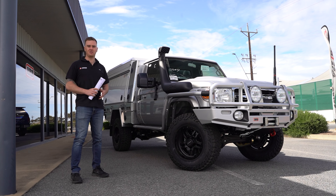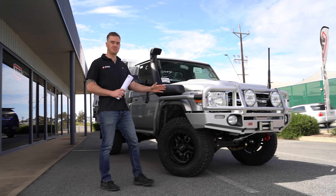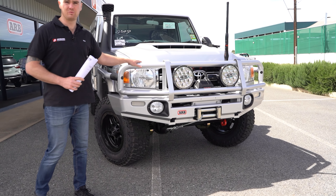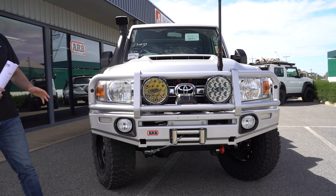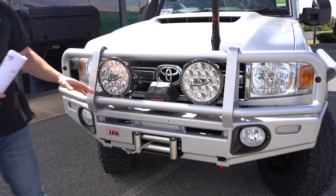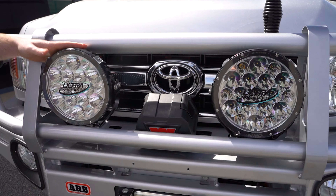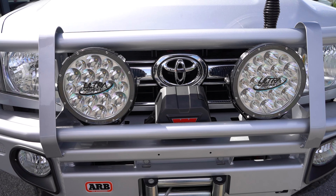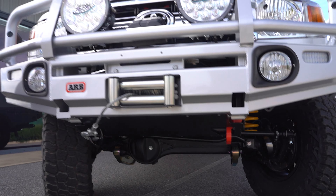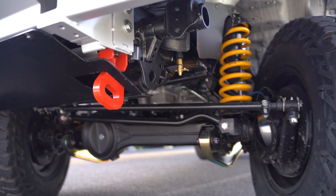Up the front, we started with the ARB large tube bar — this has been colour-coded in silver to match the factory paintwork. We've got the Warn VR Evo 12,000 pound winch fitted up in there, and we've got a pair of the Ultra Vision 140 Max driving lights. Underneath we've got the ARB rated recovery point and the radiator protection bar.